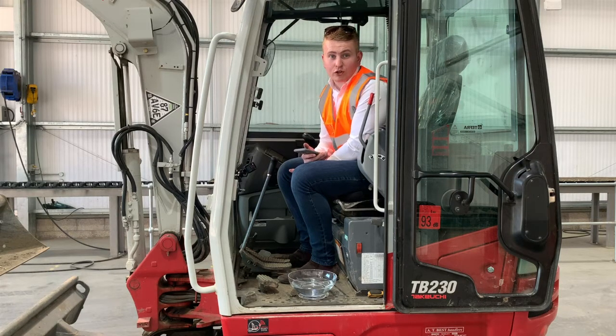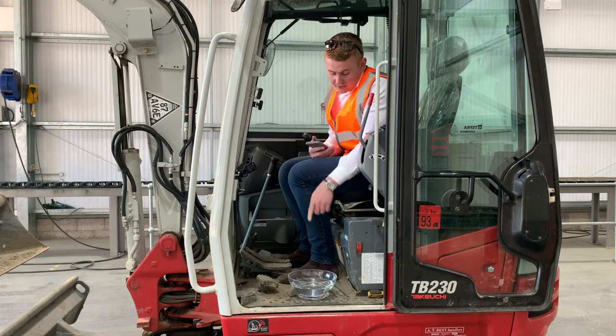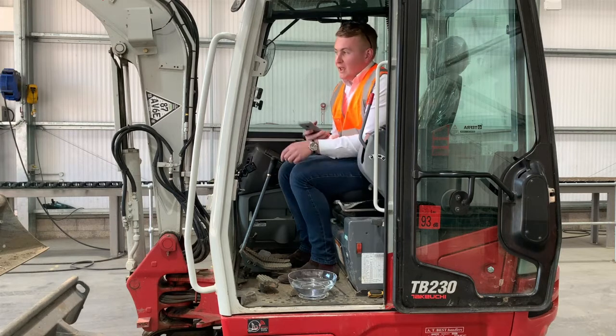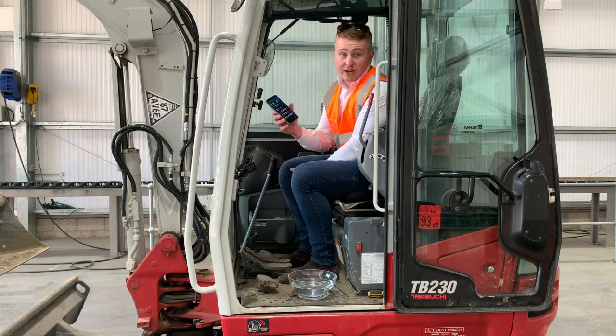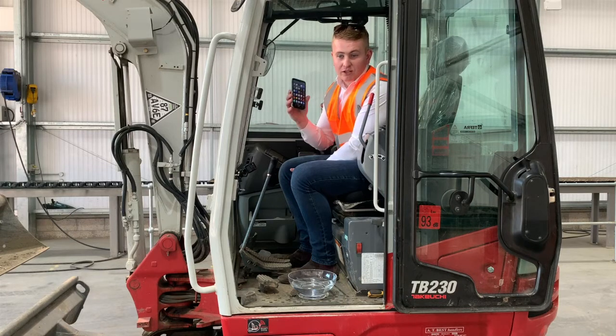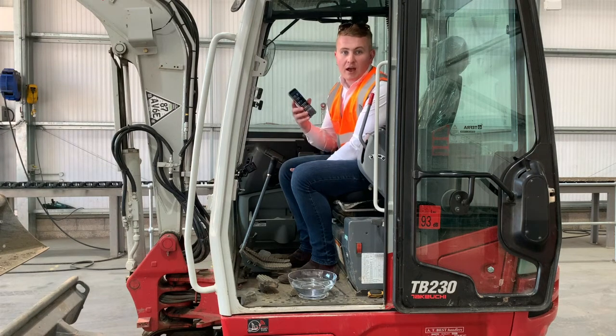So today we're going to do two things. We're going to have a camera trained on this little bowl of water down here in the cab, and I've got a highly calibrated vibrometer on my phone here. We're going to take a vibration reading as we power this little beast up and track from one end of the workshop to the other. First time out it's going to be on standard tracks, and then we will repeat the procedure with the Teratrak Plus. So here we go.